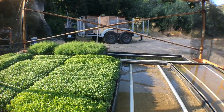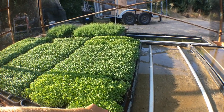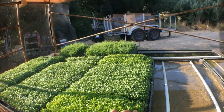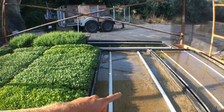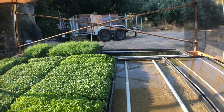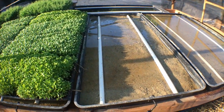I believe it's a 48-tray 1020 system, so this whole two-level setup can run 48 1020 trays at a time. Right now we're growing cilantro and pea shoots in the back, and in two days we'll have our spicy mix back out here in the rotation.